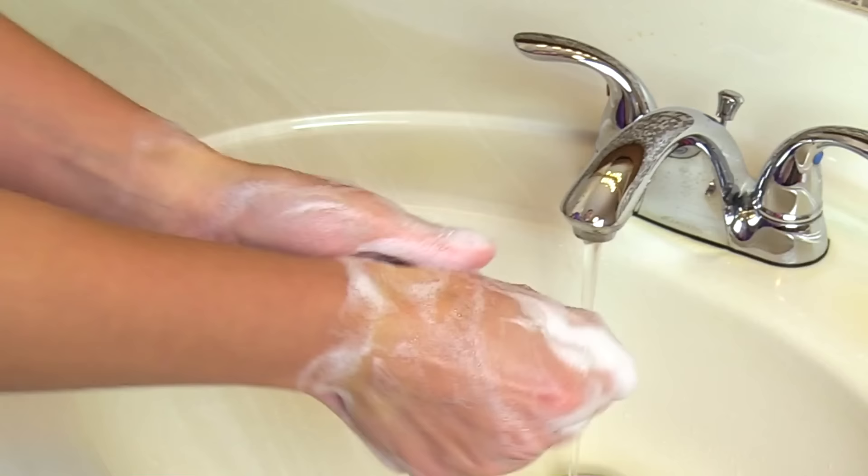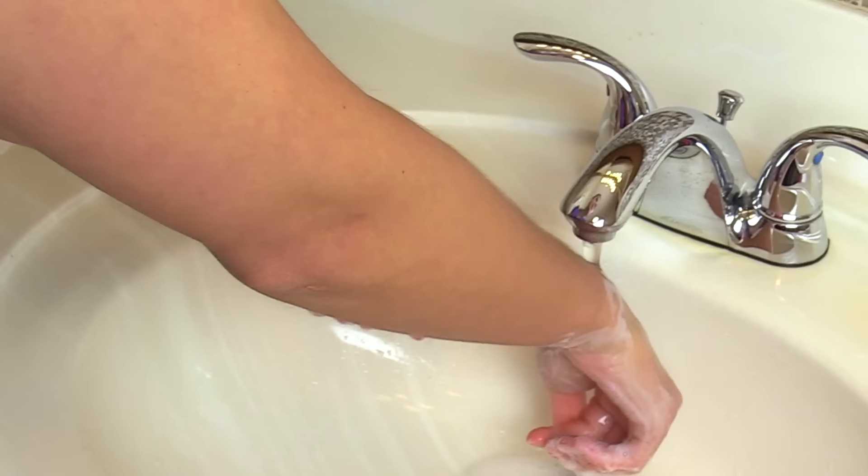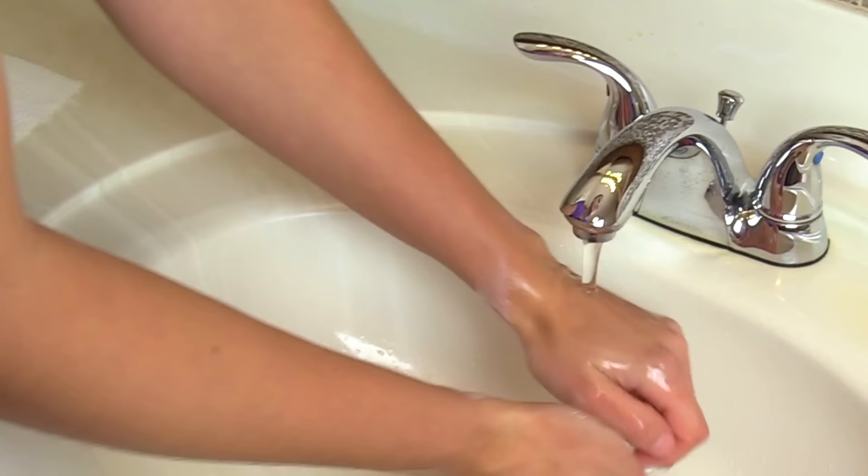Now we are ready to rinse the soap off. Put your hands underneath the water and let the water flow downward — we don't want it to go upward. We're rinsing all of the soap off from the wrist down to the fingertips.